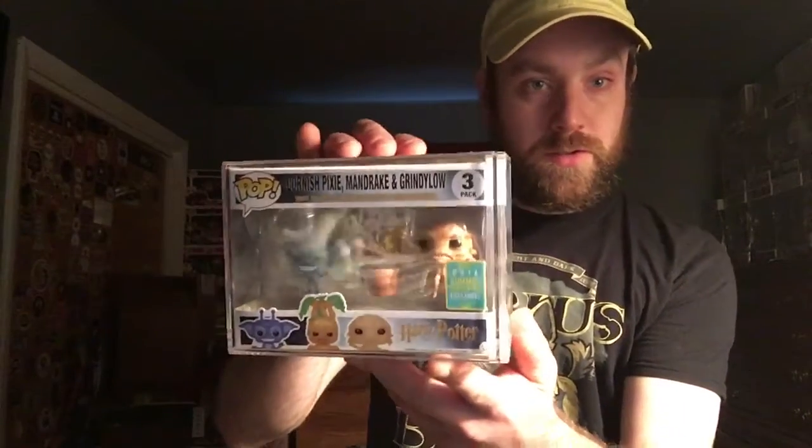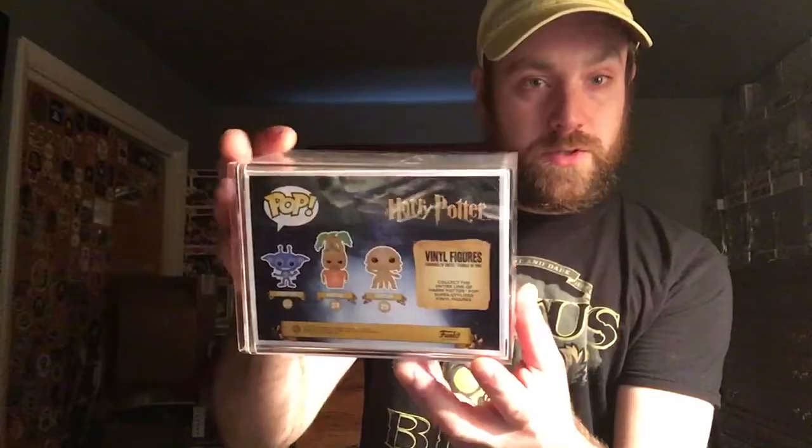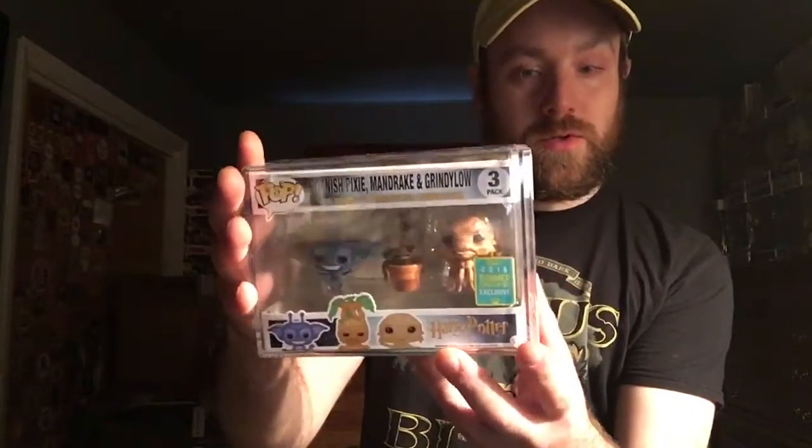But yeah, this is my three-pack — Cornish Pixie, Mandrake, and the Grindelow, or I think that's how you say it: Grindelow.